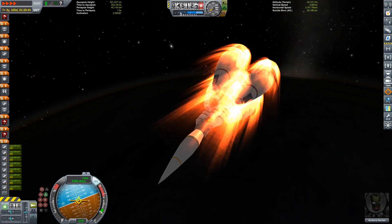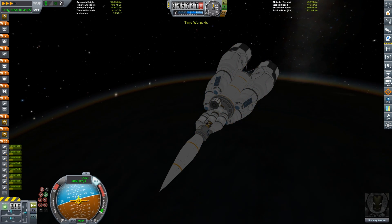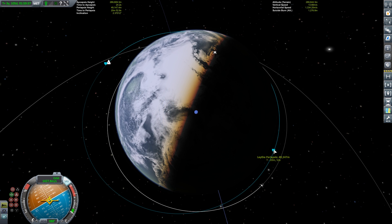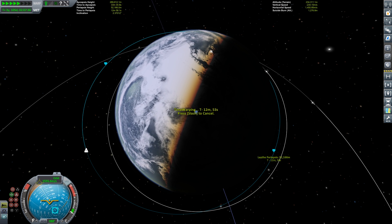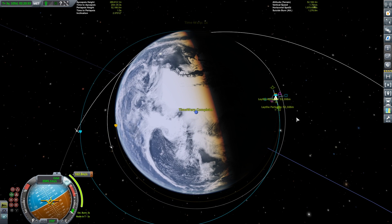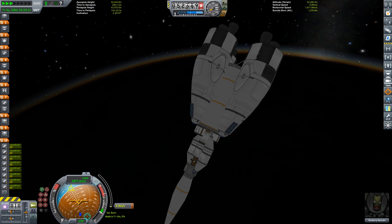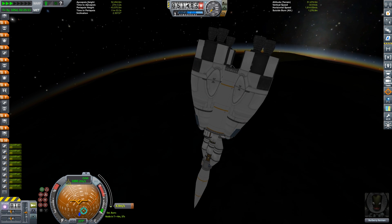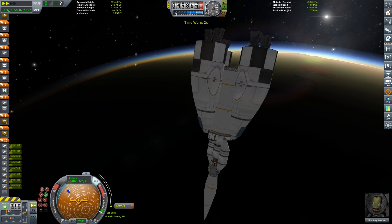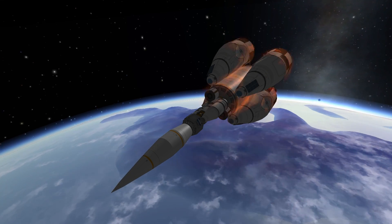Passing through the atmosphere for the third time — each pass knocks a few hundred meters per second off our velocity. Once we get down around 2000 meters per second we're safe for final reentry. I want to come down on the sunny side of the planet — nothing worse than filming in the dark. A small burn at periapsis of 162 meters per second brings us over the sunny side of Lathe. We wanted to leave roughly this much fuel in our tanks; too little and the vessel sits too high in the water.